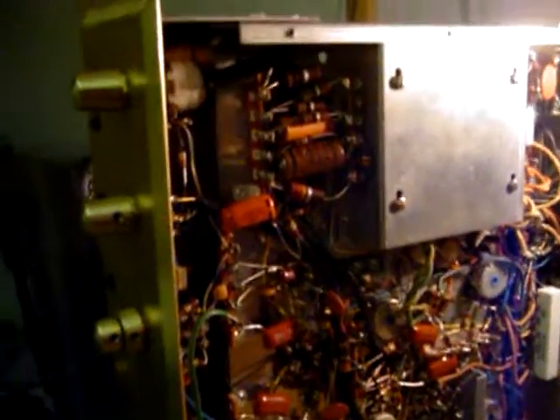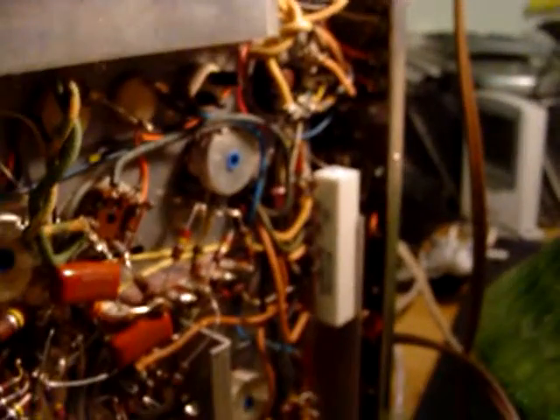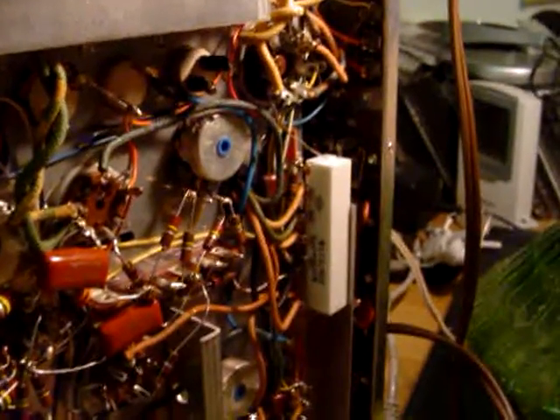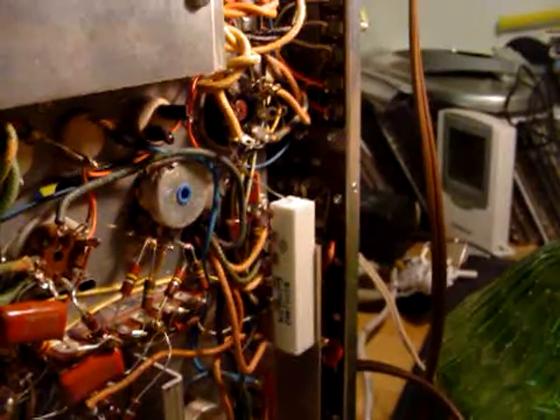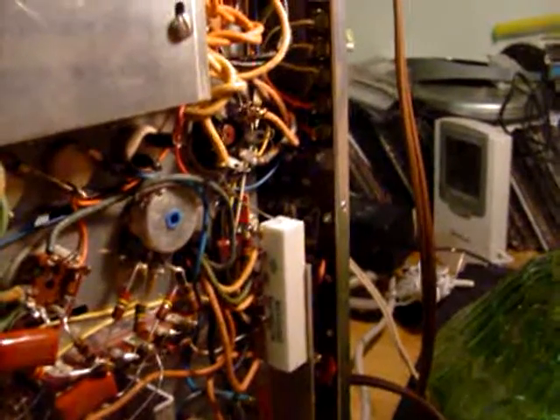I had to go through and do a few repairs. We'll show you the first one. See the heat shrink on the dropping resistor? That dropping resistor was bad, so I had to replace it with this one over here, and wired it in.